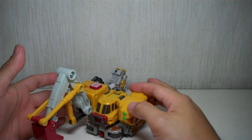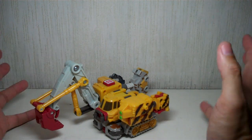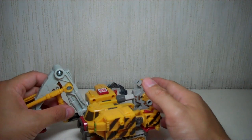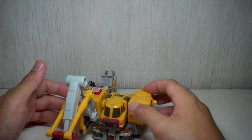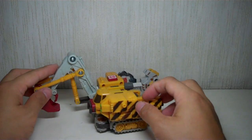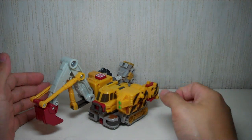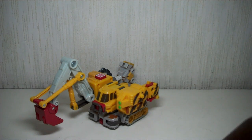If you're still interested in this figure, you can get it online, or buy that whole Sam's Club exclusive gift pack. It came with other Cybertron figures which aren't that really great, except for Optimus Prime. Anyway, just sharing with you guys — Transformers Universe slash Cybertron Longarm. Thanks for watching.